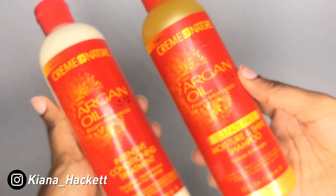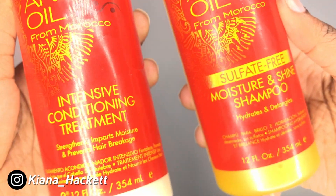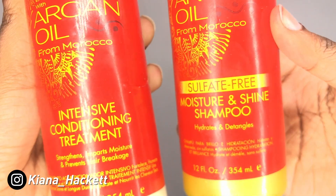I've already washed and conditioned my hair. I used my Cream of Nature Intense Conditioning Treatment as well as the Moisture and Shine Sulfate-Free Shampoo. This is what my hair is looking like without any product — it's still kind of wet, kind of dry. I have 3C/4A hair texture, guys.